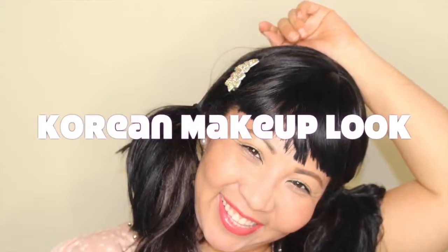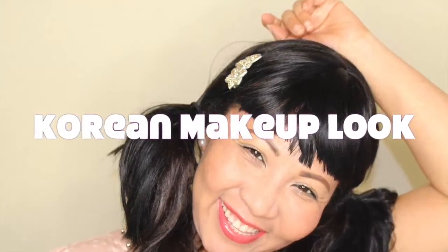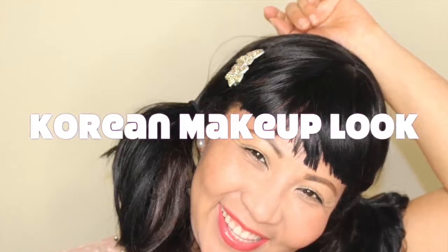Hey guys, welcome back to my channel. Today I'm going to be honoring my Korean heritage and creating a fun Korean makeup look for you. It's all about the base — it starts at the foundation, which is your face and your skin. The Korean makeup look is pretty much just glowy and luminescent skin, not a lot of color. The only pop of color is generally on the lips, and heavily lined and mascaraed eyes. Let's get started!